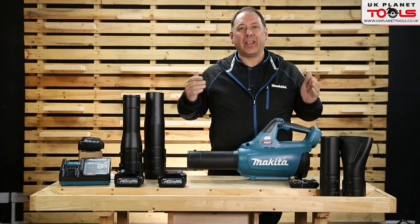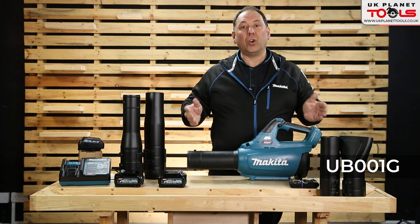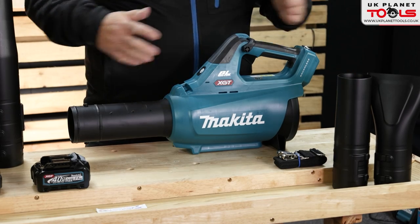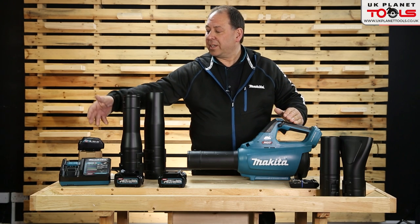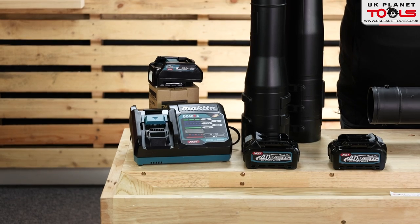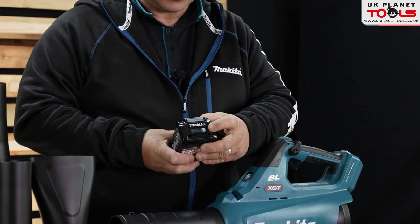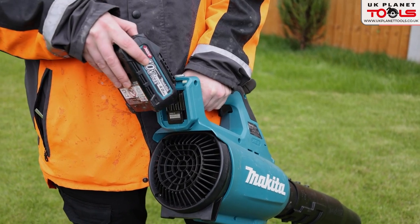This is the Makita 40 volt XGT blower, model UB001G. It's available as a body only, but you can also buy the full kit with two batteries, the fast charger, and an adapter which allows you to charge 18 volt batteries on it as well. The batteries are 2.5 amp-hour, equivalent to 5 amp in the 18 volt LXT range. Indicator lights show how much charge is in the battery and it slots on the back.